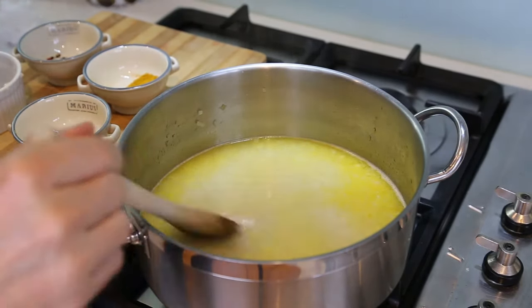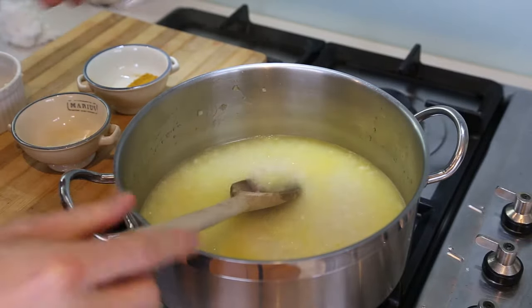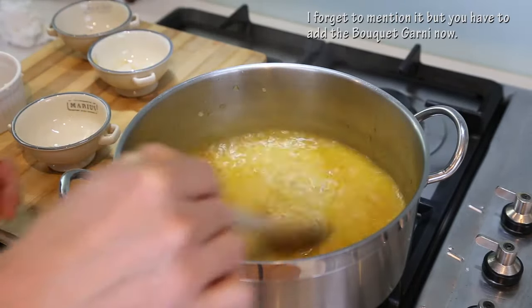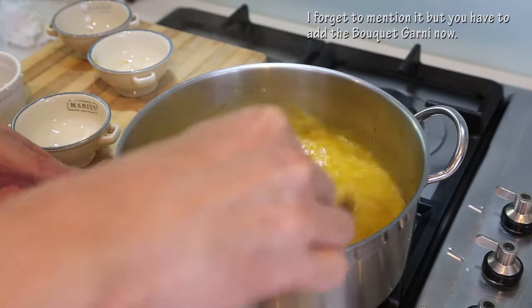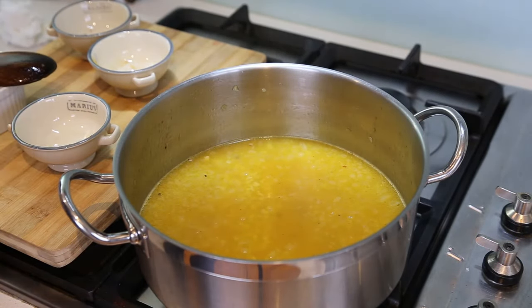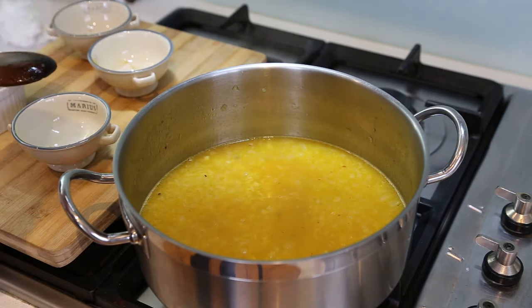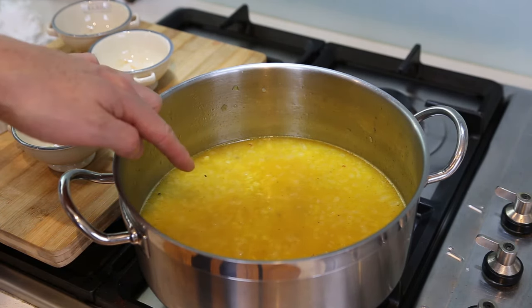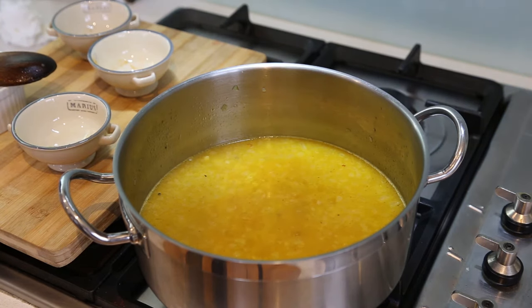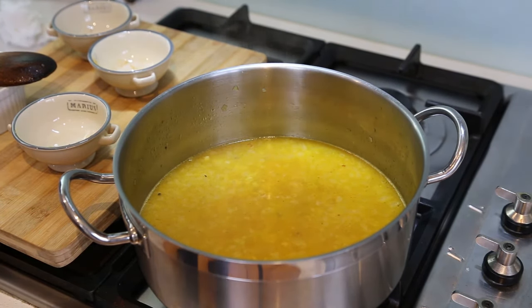Once the water is in, stir everything and it's time to add salt and pepper and my mix of spices. Mix everything and put the heat a little bit higher, slightly, and wait until that mix almost boils — it must not really start to boil. As soon as you see small bubbles like this, it means it's already at the right temperature. That's what you want — turn the heat off. The next part of the recipe happens in the oven. Preheat your oven to 200 degrees Celsius, or 490 Fahrenheit.